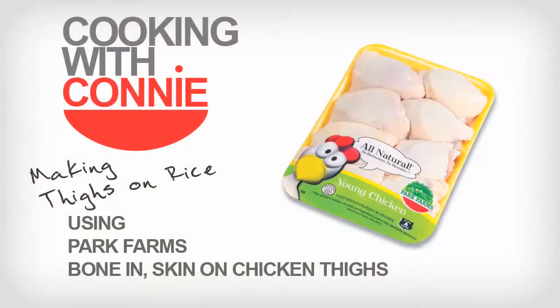Welcome to Cooking with Connie. I'm Connie Rocassano and I work at Park Farms. We're making thighs on rice using Park Farms bone-in skin-on thighs.